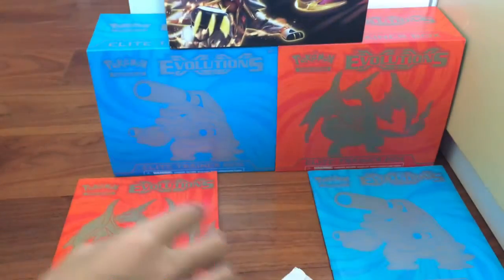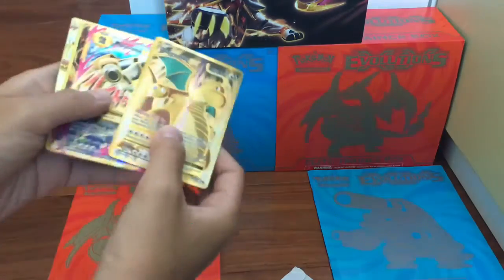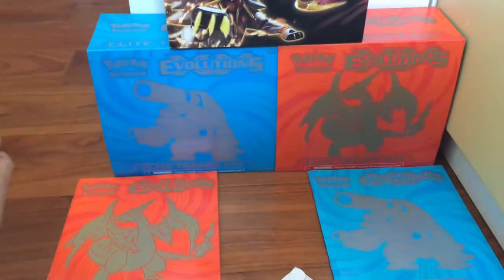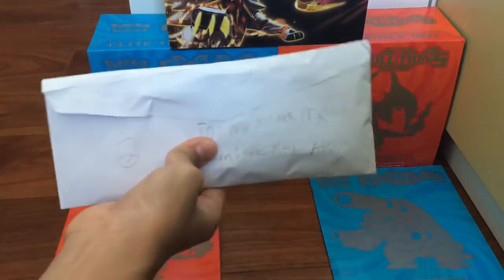So last time, if you didn't watch my last fan mail when I cut it, I got these dope cards right there. But now we're not talking about those dope cards — we're talking about this fan mail.